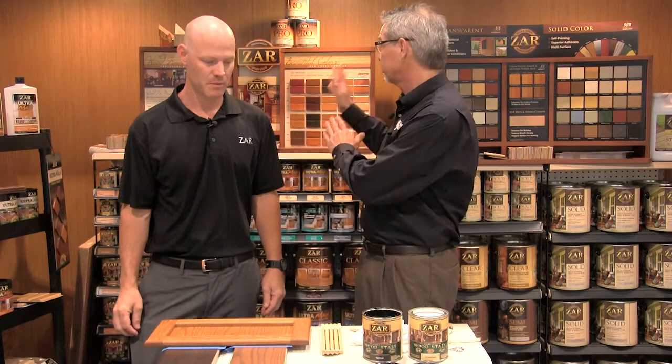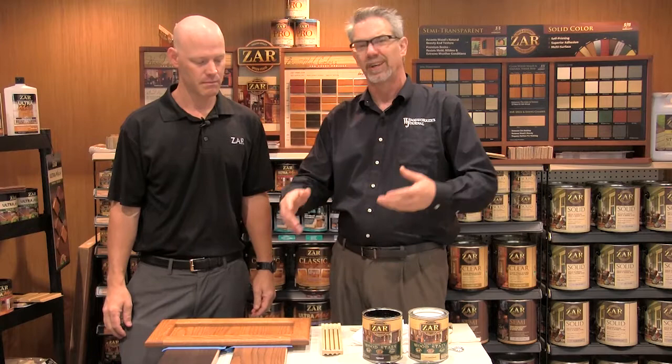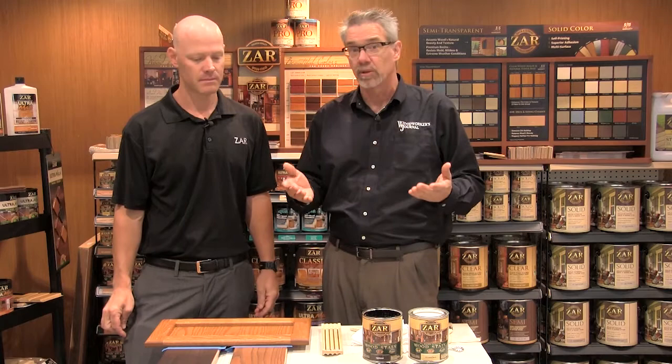I'm Rob Johnstone from Woodworkers Journal Magazine. We're here at the National Hardware Show in Las Vegas, Nevada, in the Zar Woodstain booth. Most of us know how to apply a wood stain to raw wood and get beautiful, gorgeous results, but did you know you can use those same wood stains to upgrade existing painted or stained finishes?